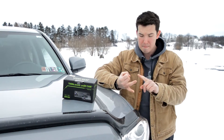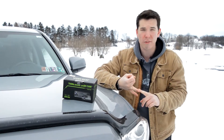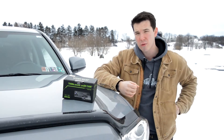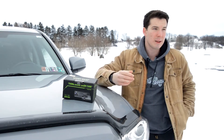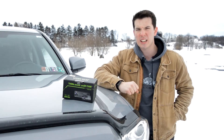Plus, dash cams are really helpful nowadays — for insurance purposes, maybe somebody gets in an accident in front of you and you can be a witness to who was at fault. If somebody vandalizes your car you have video footage. And if we're being honest, a lot of weird stuff happens out there and you'd probably just like to have it on video.